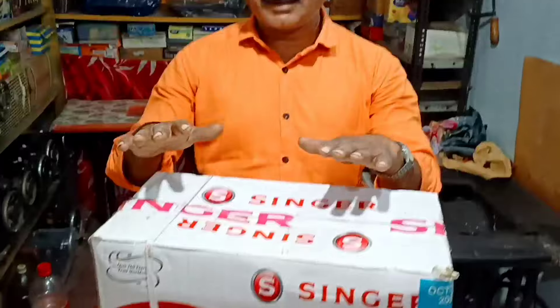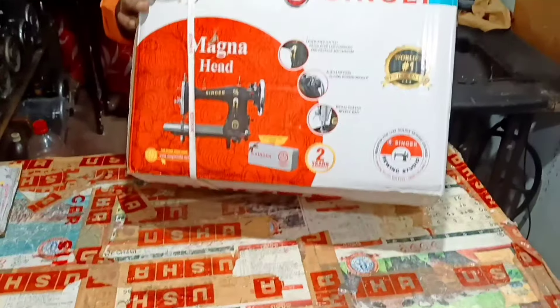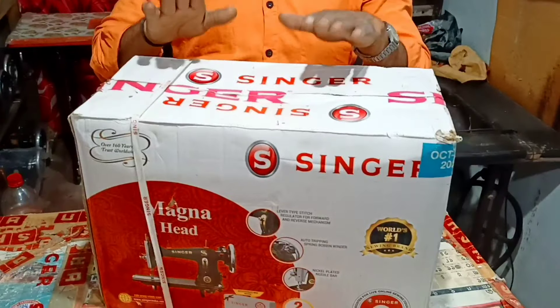Hello friends, how are you? How are you doing? Come here, we are seeing a Singer machine. This is a Singer machine. We will talk about it.